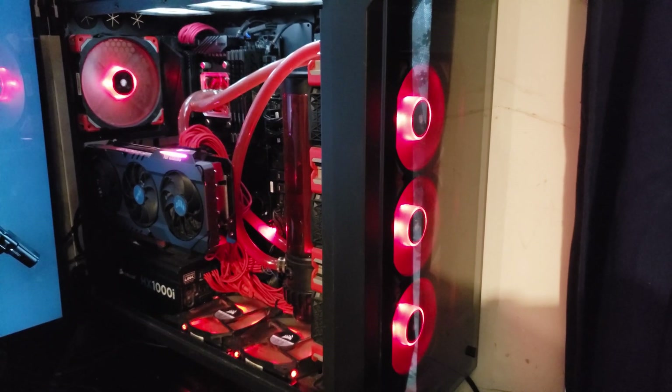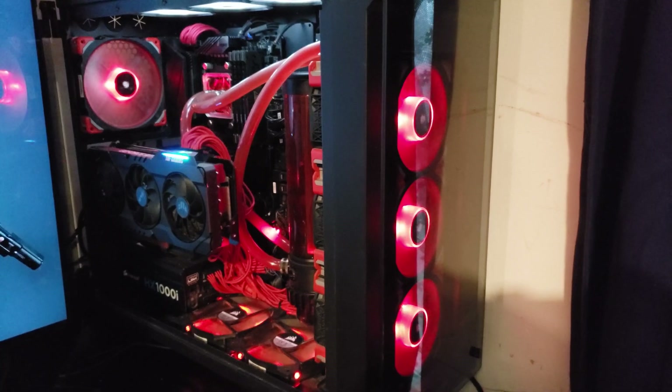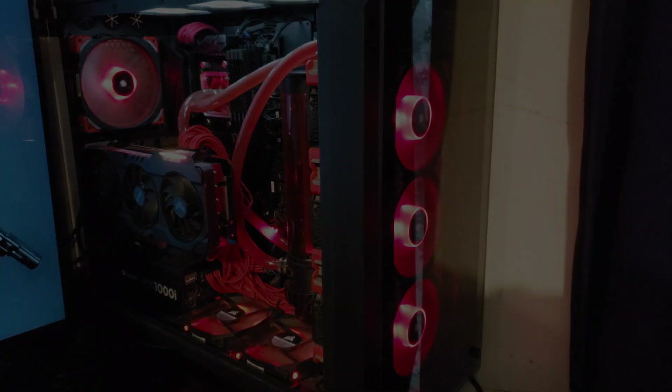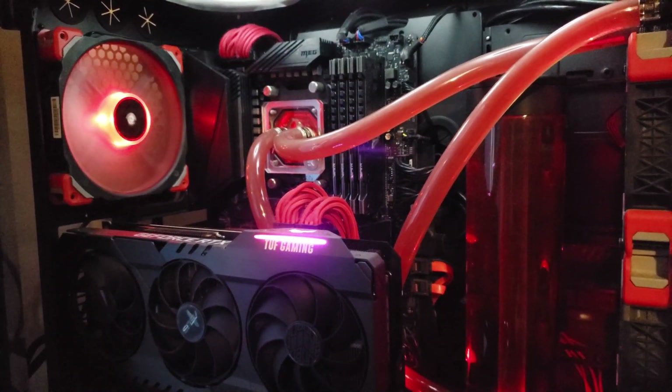Welcome back to the channel guys, I hope you're all doing well. Today I'm going to show you how to undervolt your Nvidia RTX 3090. This will work for the 3080 as well. Both cards have quite a high power draw so this will be beneficial for these particular models.